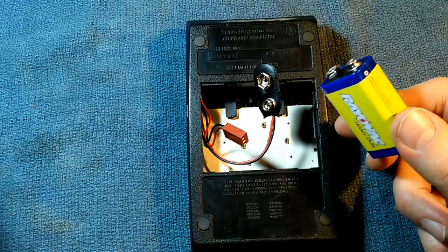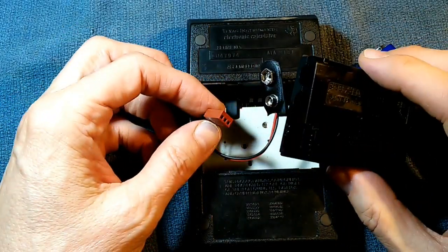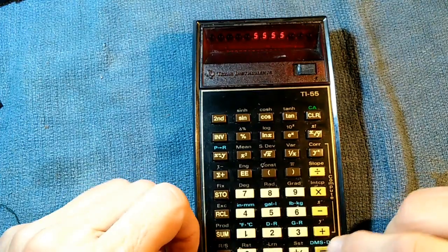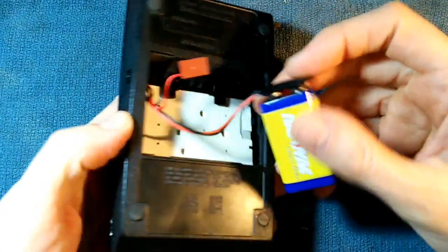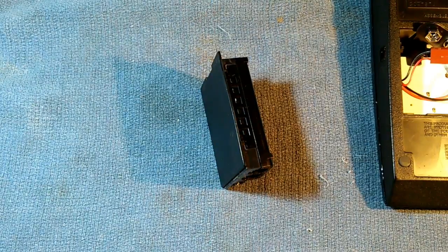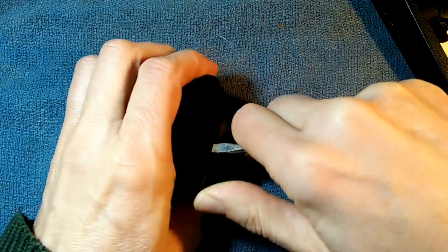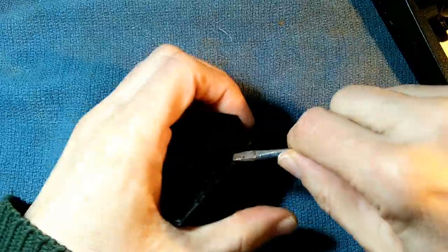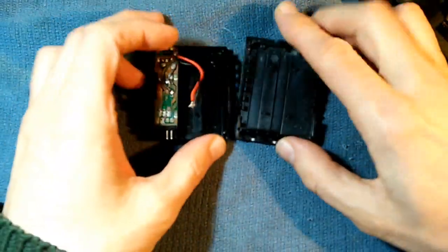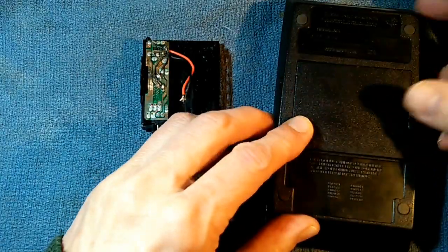I could also run it off a TI-30 battery pack if one becomes available, and by keeping the second connector I could also run it off a TI-55 battery cable if that became available too. For right now I'll just run it off the 9-volt battery. As for covering the back — if you've completely given up on the battery pack and aren't going to try to rebuild it, you can open the battery pack and use the top lid as the back cover for your calculator, and it works just fine.